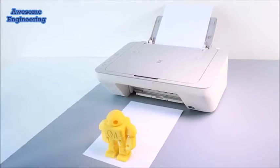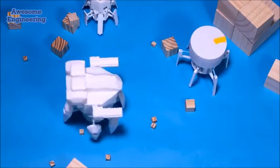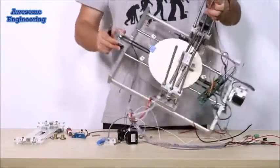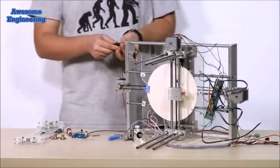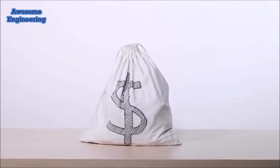3D printing is amazing! We use it to get innovative and bring our designs into real-life objects. However, most 3D printers may not live up to your expectations, and cost you a lot of time and money. Until now!